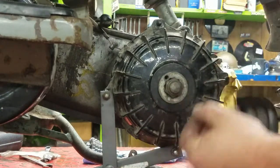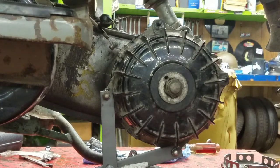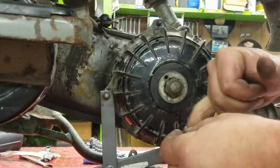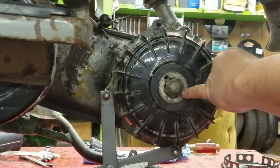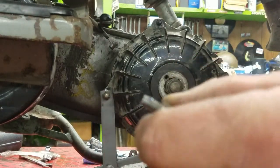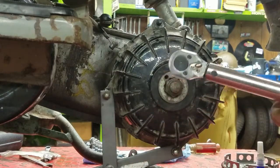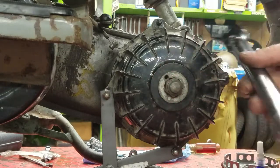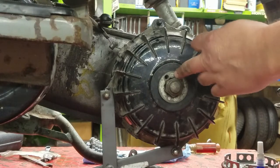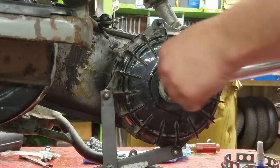Now we can go ahead and put our allen bolt in that holds the lock ring in place. Before I do that, I'm going to clean the threads up and then put some loctite on it so we don't lose it when we're riding. I've got just a little dot of loctite on there, my socket for the allen, and my smaller torque wrench set at 10 foot-pounds — this particular holder allen is 10 to 11 foot-pounds.